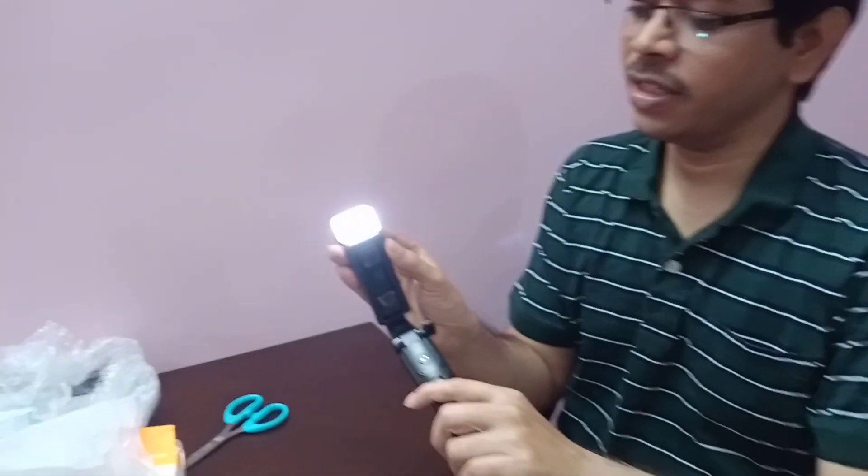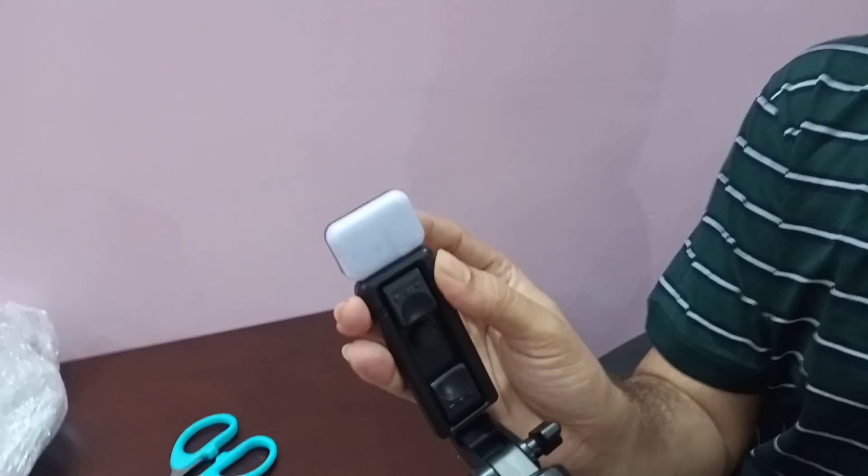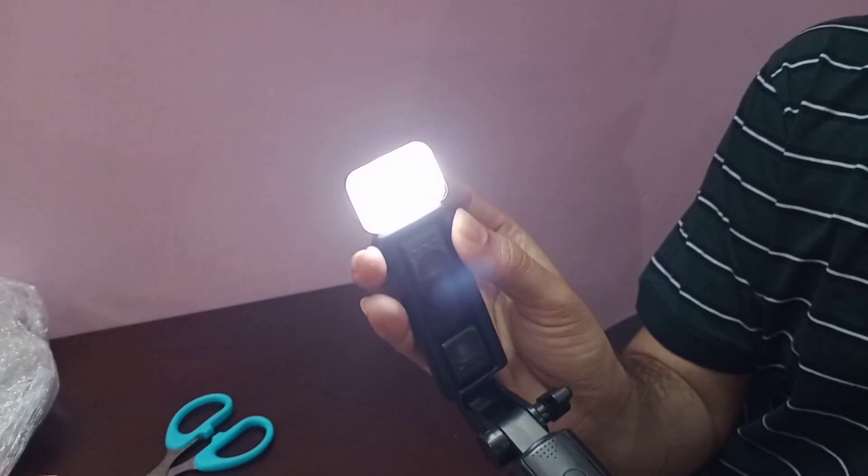I will show you the LED. Two times pressure is the high brightness. Single time is the low brightness.